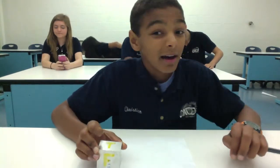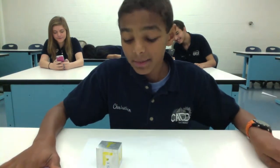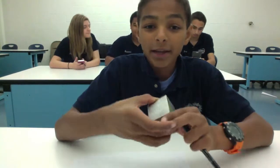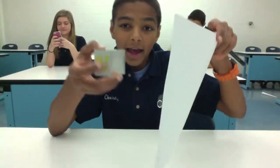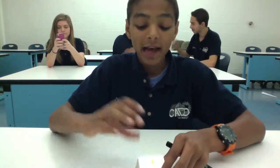First angle projection is used in most countries — the United States and Canada, and maybe a few others, are some of the only exceptions. In first angle projection, let's say I put ink all over this side — this is the rear of the front view. I put ink all over it, took a piece of paper, and pressed it there. They draw what's behind it — you can think of it similar to a stamp.